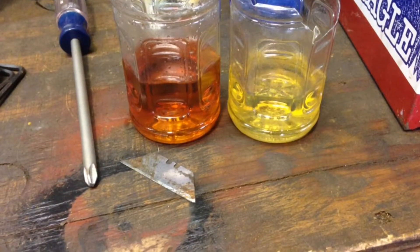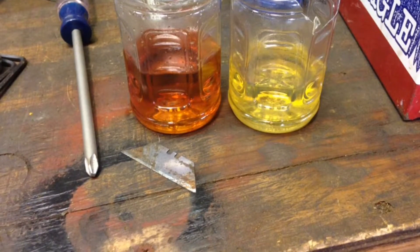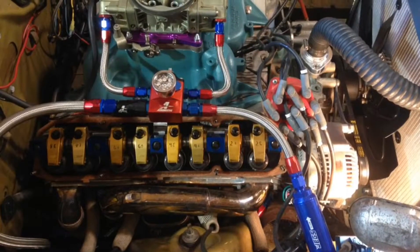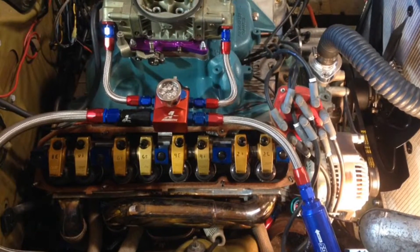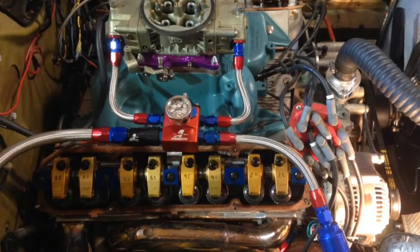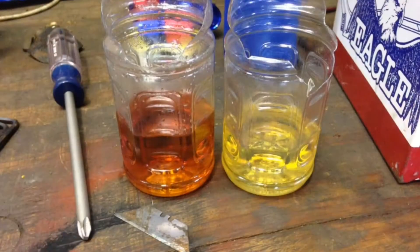Today's new fuel seems to leach the elastomer out of the older rubber lines and causes a situation — the fuel on the left has only been in my lines for about 30 hours, and it pulls the compound of the rubber out and causes it not to burn. The car won't run, won't start.